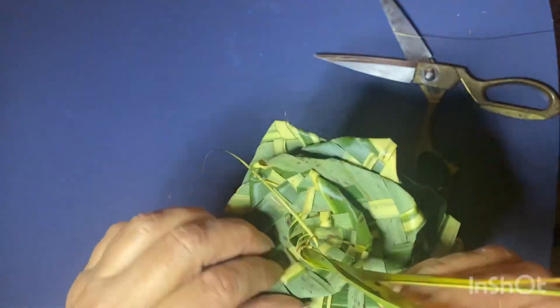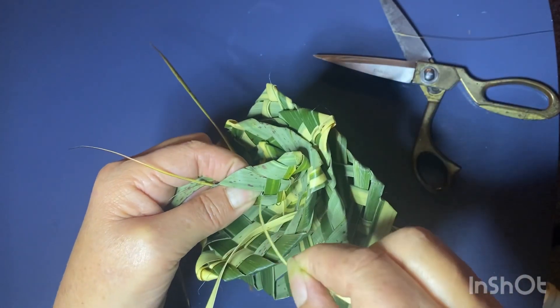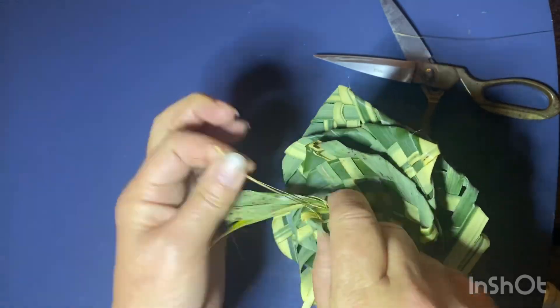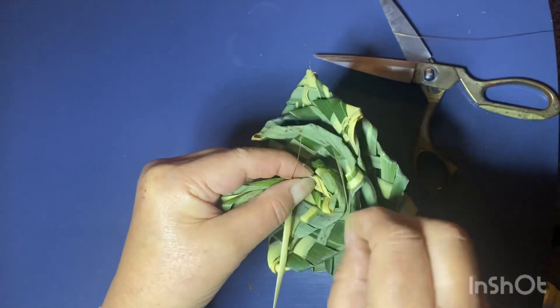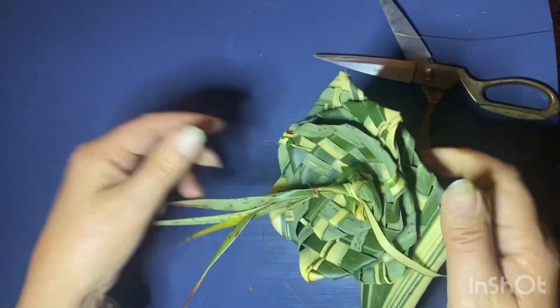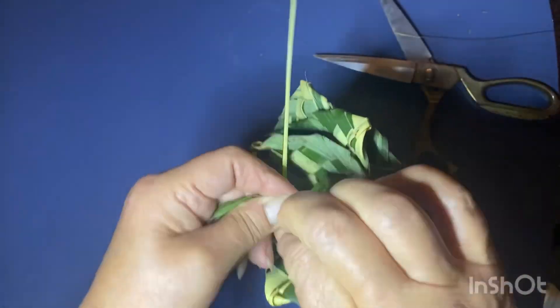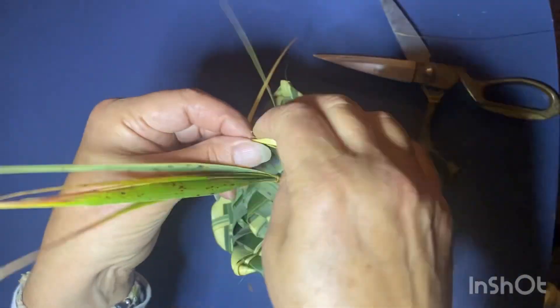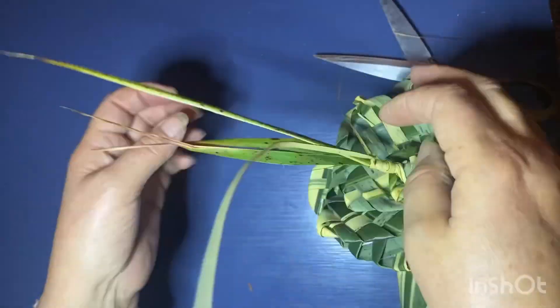I'm twisting the very top again to ensure that gets locked in tight. Your end should have ended up in the center with the other loose ends. I'm just going to start to tie that on, twist it around and around locking all of those pieces and loose ends together, then knot it off — the end will become part of your stamen on your flower.